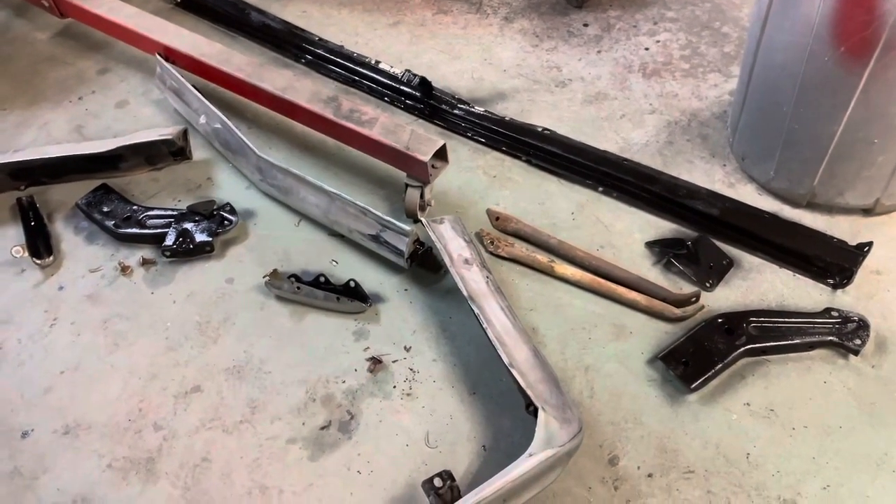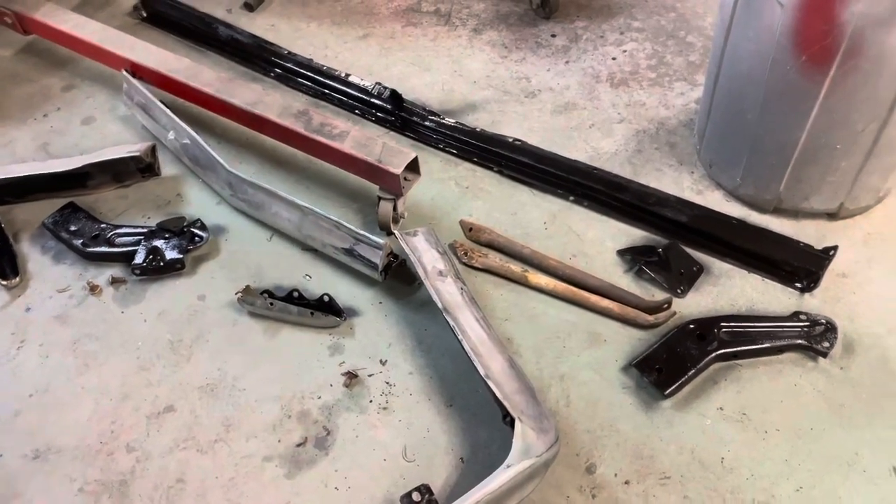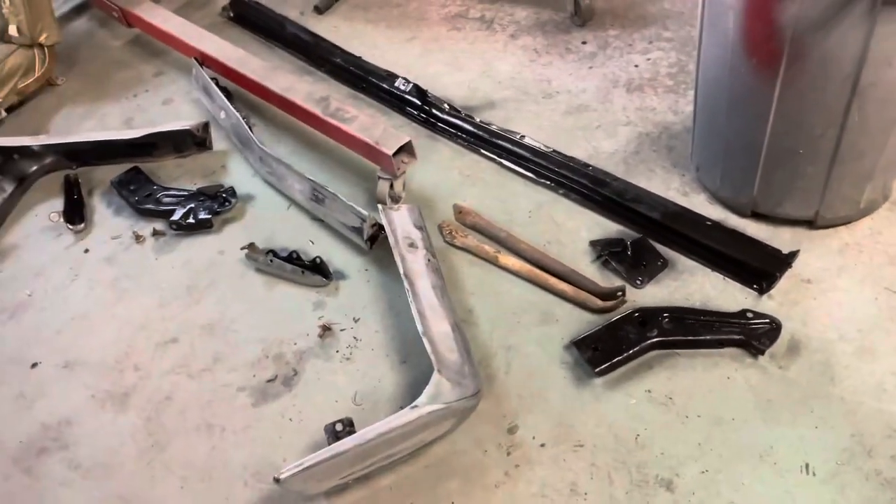Tomorrow I'll be back out and we'll put this thing back together, put all new bolts on it, and get it on the car and see what we got.